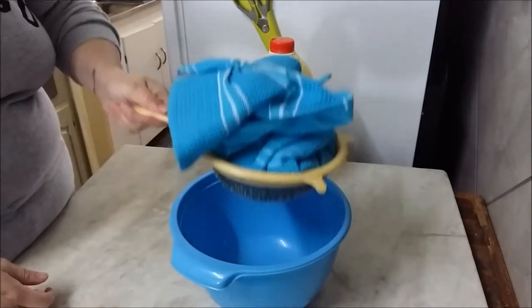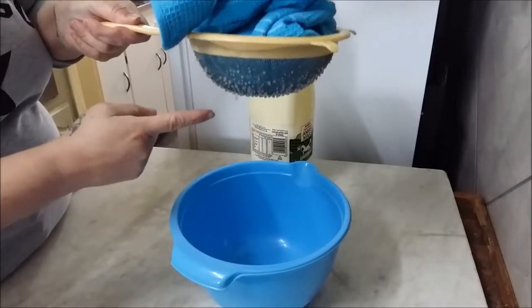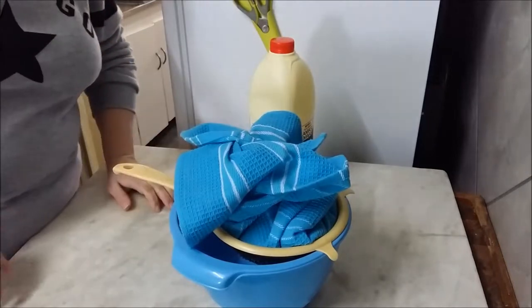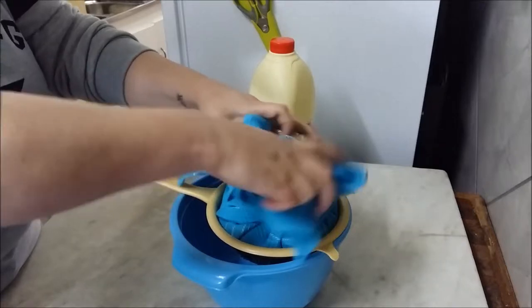I'm just going to lift it so you can see — as you can see, the water is already starting to drip out. It's going to drip into the bowl. I'm going to leave it overnight and then tomorrow we'll come back and see how it did.